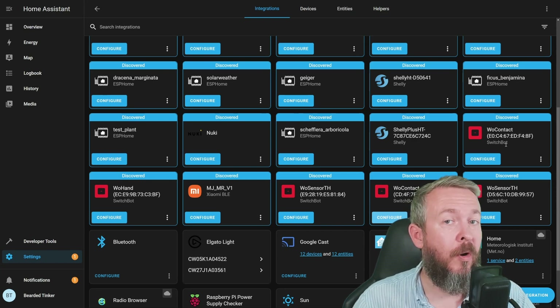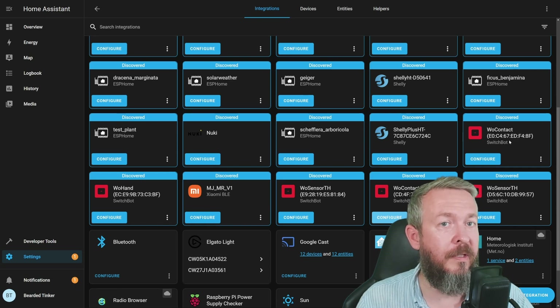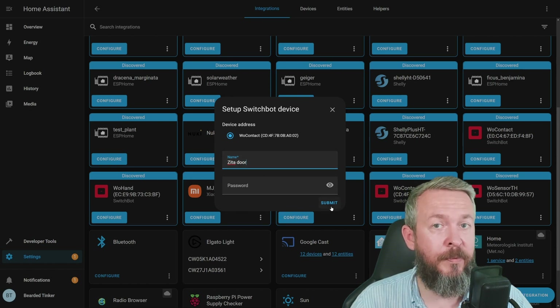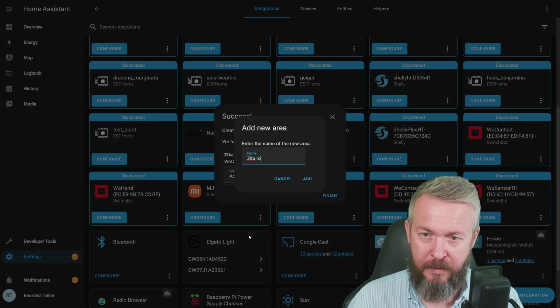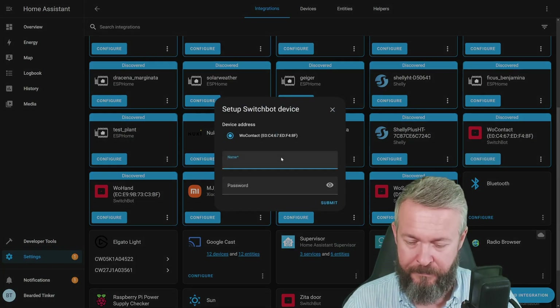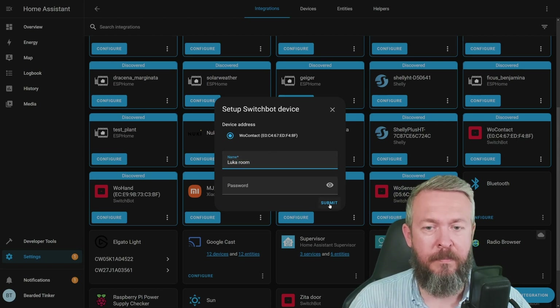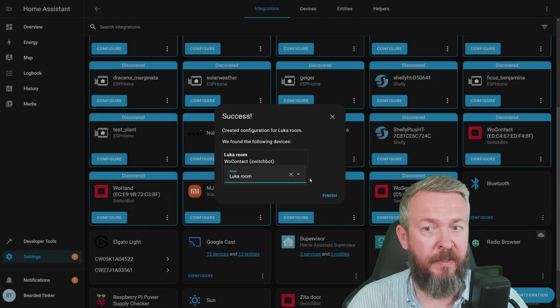I have two contact sensors. Home Assistant is not able to pull the name of the device from your SwitchBot app, so to find which device is which you have to go to the SwitchBot app, go to the device's About page and check the MAC address. I know that one is located in Zeta's room and one in Luca's room. Let's configure it — Zeta door. Password has to be empty for these devices. Add a new area: Zeta room. Finish. And let's also add the other one — Submit, add new area, and press finish.